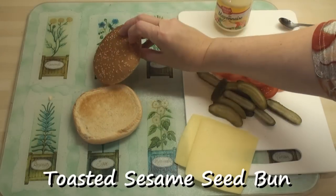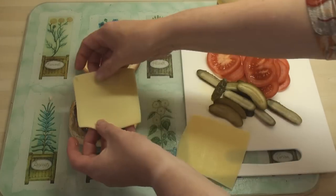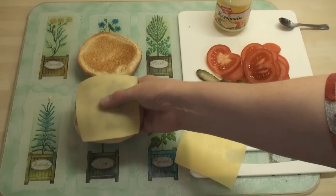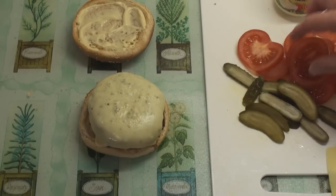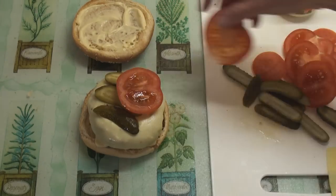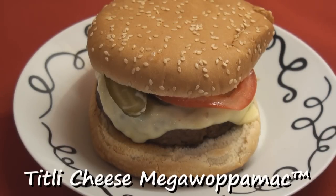Now I've got a sesame seed bun that I've toasted on both sides. I'm going to pop my burger onto the bun. And then I'm going to have a cheeseburger, so I'm going to put a slice of cheese — this is not processed cheese, this is actually proper cheese that comes in a slice. I'm just going to pop it onto the grill to melt the cheese. Now that the cheese has melted a bit, I'm going to put some sliced gherkin on there, and a couple of slices of tomato. And then the top I've spread with mayonnaise. So there it is — the Titli Cheese Mega Whopper Mac!